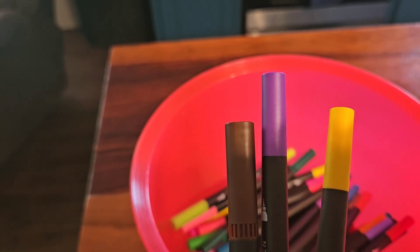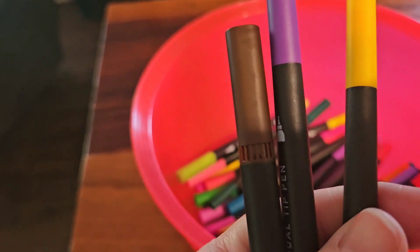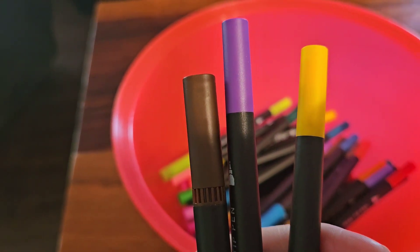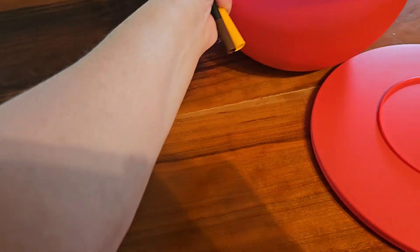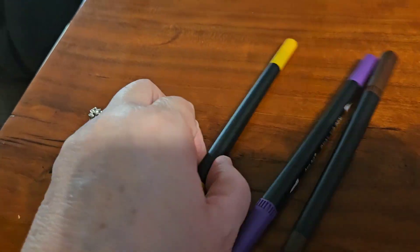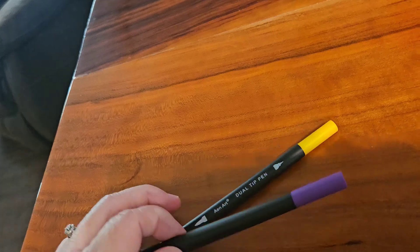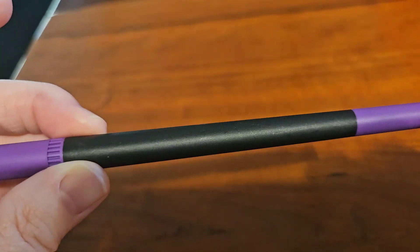I hope they're good ones. So on the count of three I'm going to open my eyes. One, two, three. So what I have here is a yellow — and I dropped that one — I've got a purple, and I've got a brown one.